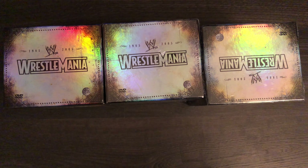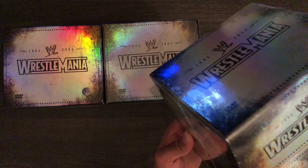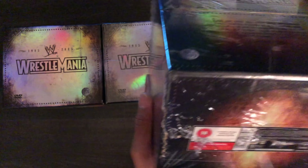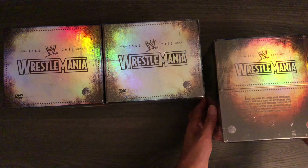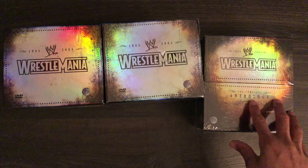So let's take them all out first. They are very heavy. Let's get rid of this plastic box and lay them all out. So we've got three Wrestlemania Anthologies that were released back in 2005 by Silver Vision.